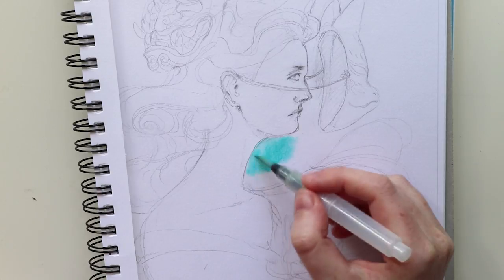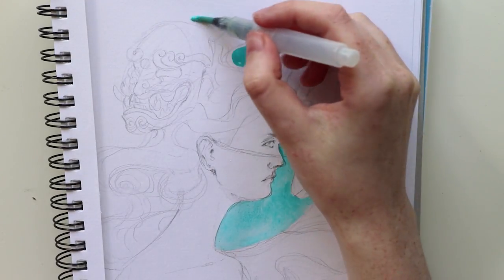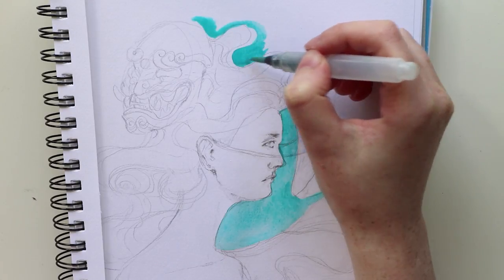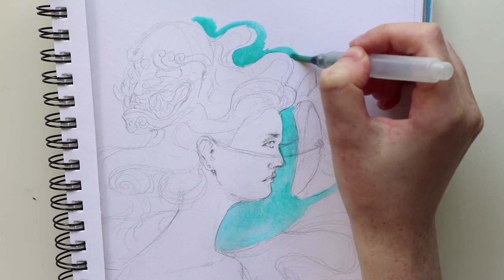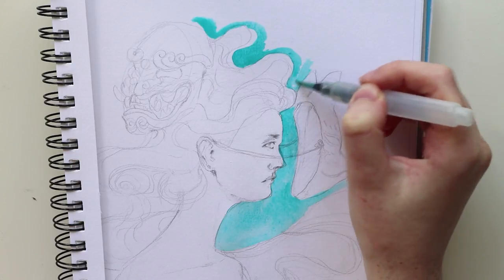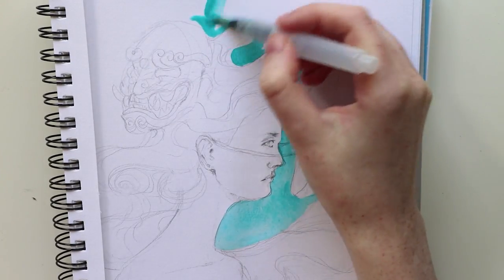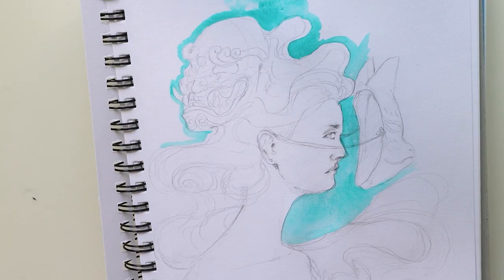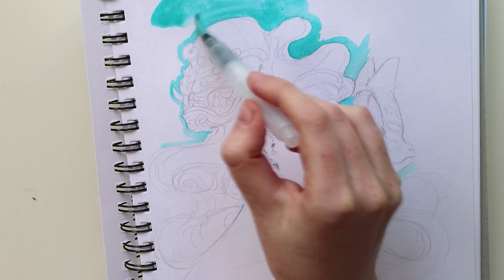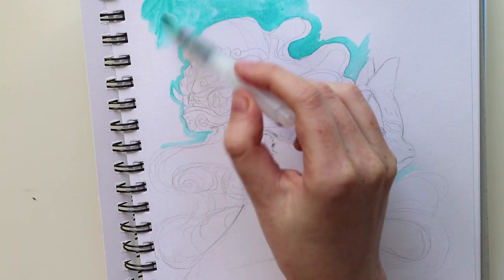It would have been better to draw this piece on a bigger sheet of paper, but this Canson sketchbook was the only paper I brought with me, so I worked with what I had. Otherwise I might have drawn the hair a bit more differently, but I also like the sketch that way.